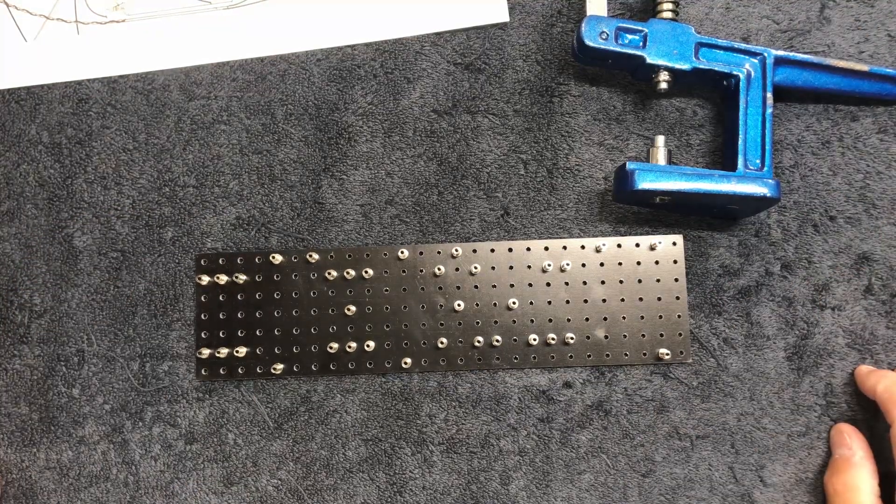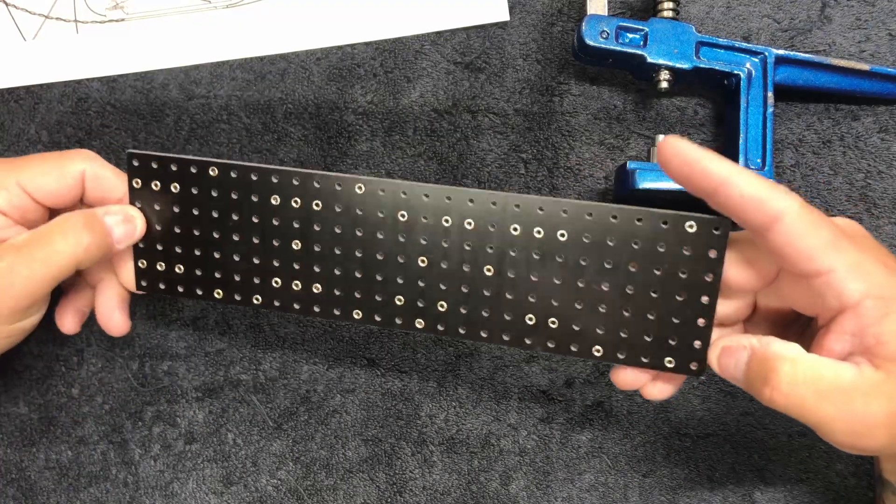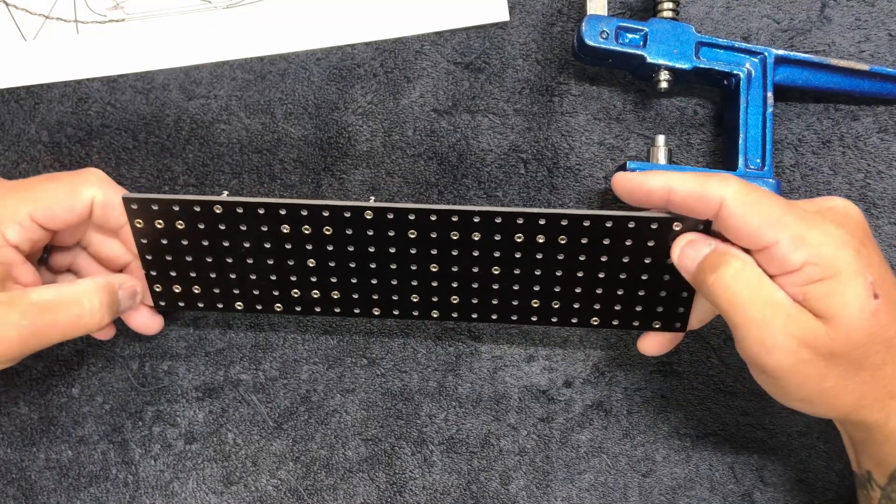And just like that you have a turret board with everything all squashed on in there.